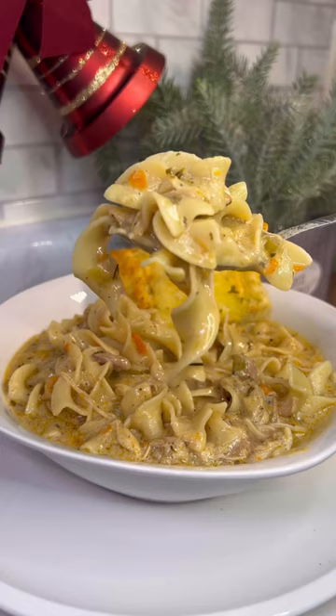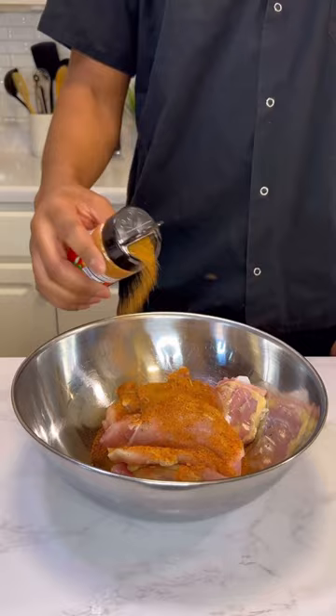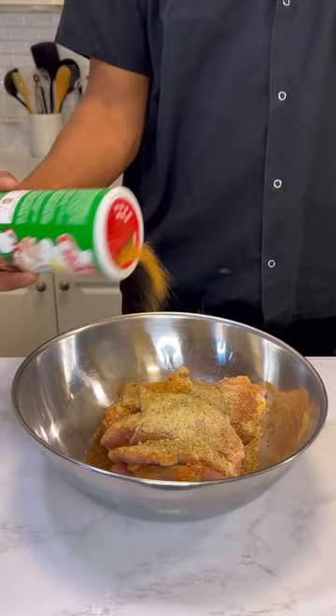Take the skin off four to five clean bone-in chicken thighs. Season with my very own Creole seasoning, which you can get via the link in my bio, along with some onion powder, garlic powder, garlic and herb, and Tony's. Massage the seasonings in and they should be seasoned to perfection.